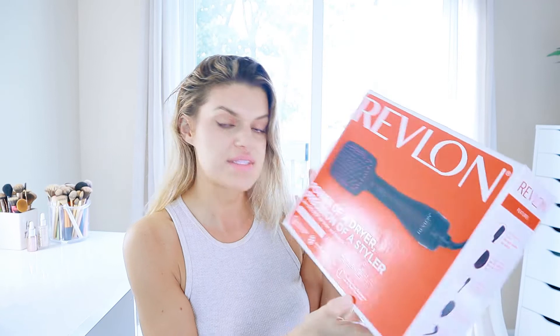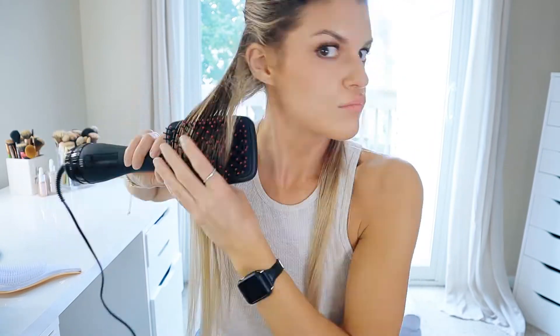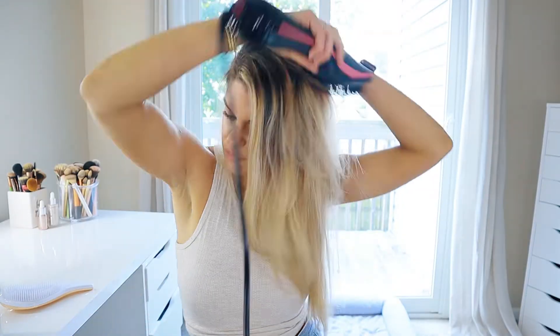I may or may not have sprayed entirely too much, but we'll see how it looks. I'm looking for volume! The only other product I'm going to be using is the heat protectant that we are testing out as well. I'll probably go in with the Revlon One Step Hair Dryer and Styler — this is for straight hair and I'm doing a whole review on that product in another video. I'll leave it linked below, but yeah, let's blow dry this hair and see how much volume we can get.